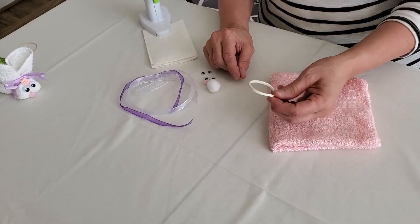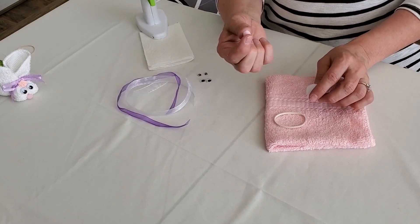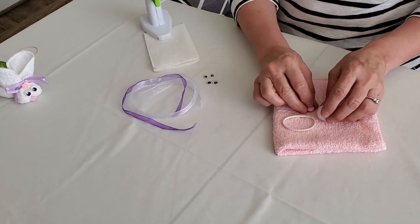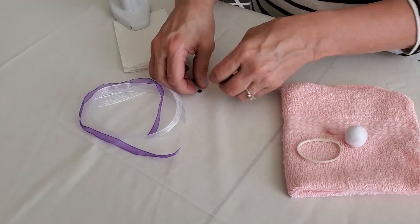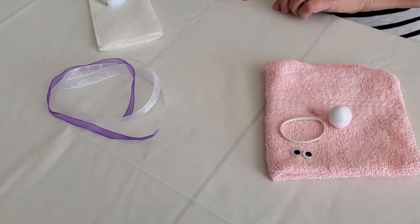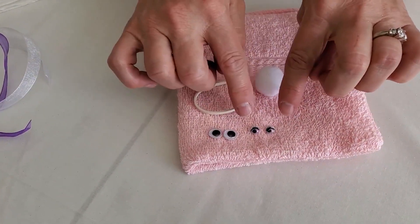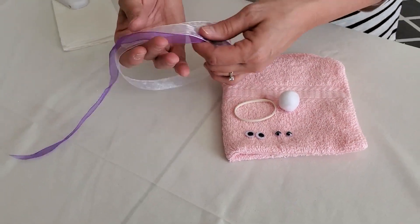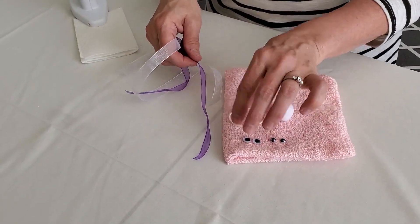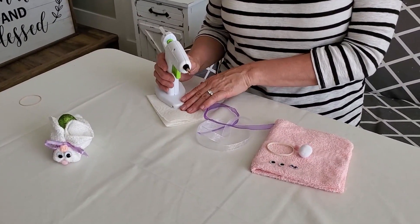We are going to need a rubber band. A little pom-pom for the tail and a smaller pom-pom for the nose. I like white for my tail and pink for my nose. And a pair of little googly eyes — these ones have little eyelashes on them, they're so cute. Then you're going to want some ribbon to cover the rubber band; it'll go around the neck. You're also going to need a hot glue gun or some other type of glue, but I do prefer a hot glue gun.